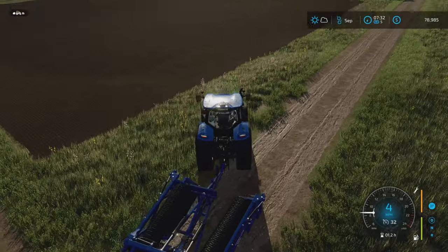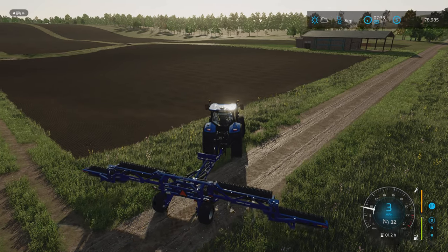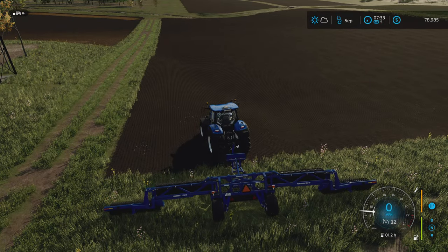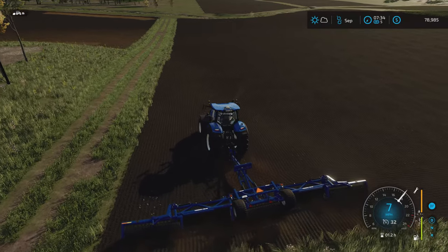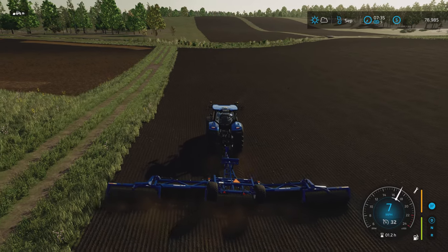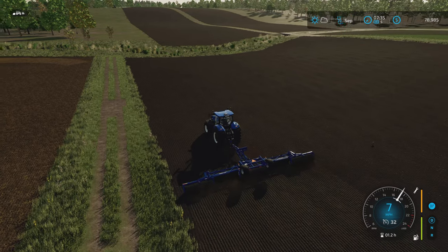Here we are, and hopefully this will take care of the field stones as well. It is a little tough to see where we've been, but it does seem to be taking care of the stones, which is great. There is a bit of a texture change that I can sort of see in the sun there. So that's great.